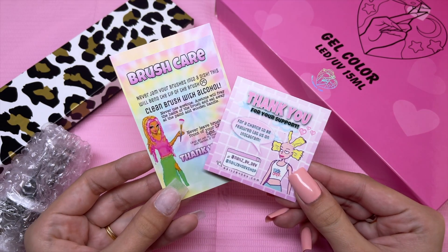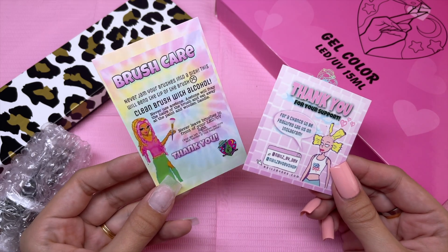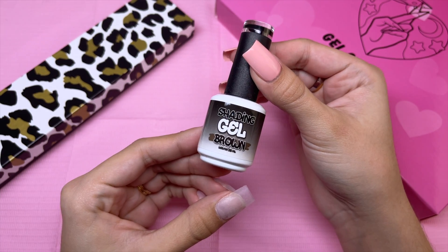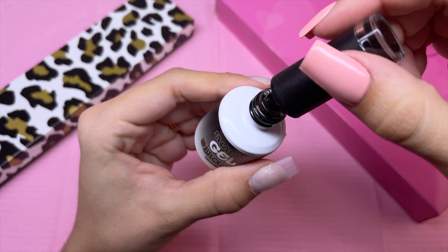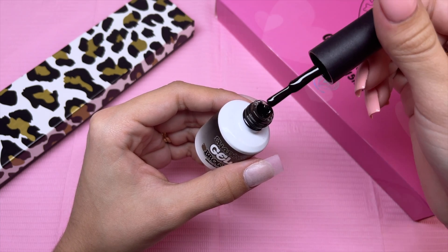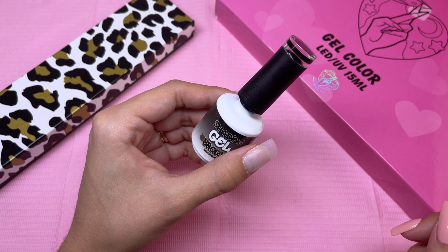With my order, I did get a thank you card as well as a brush care card — this tells you how to take care of your brushes. I did decide to pick up the brown shading gel. This is actually like a transparent brownish color and you use this for shading characters in nail art. I do have the black one, so I wanted to add the brown to my collection as well.